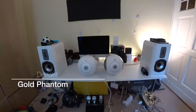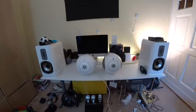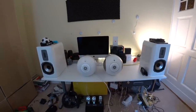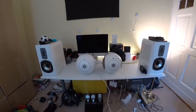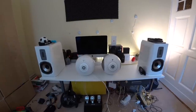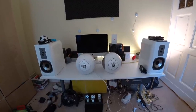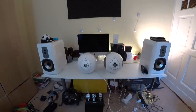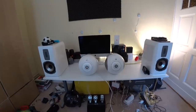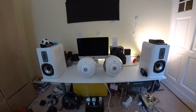And here it sounds way clearer, way more controlled. I really apologize to anyone in the comments who I told that the gold phantom definitely is not worth it — in the store the gold phantom just sounded exactly the same as the silver phantom, and the upgrade just wasn't worth it. But now I would say that the gold phantom is worth it a lot.